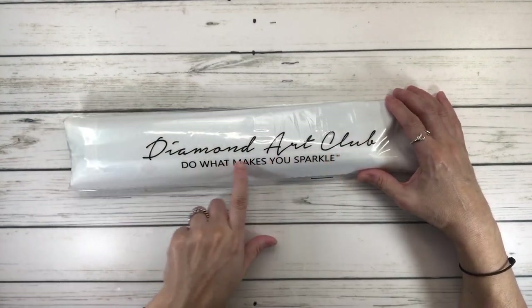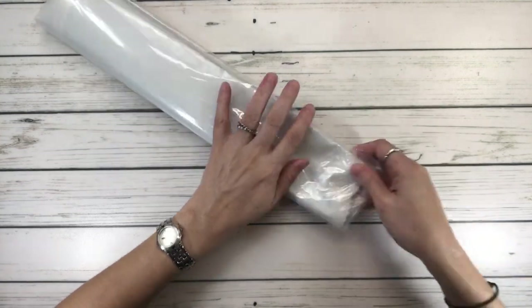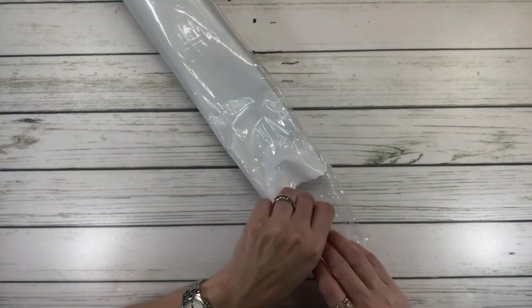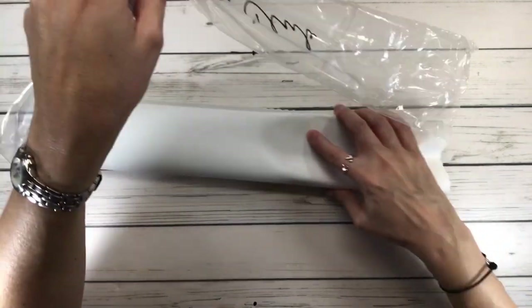It says 'Diamond Art Club — Do what makes you sparkle,' and I always say do what makes you happy! So let's open this baby up. What do we know about Nathan the artist? Nathan Miller enjoys drawing animals, people, dragons, and dinosaurs.